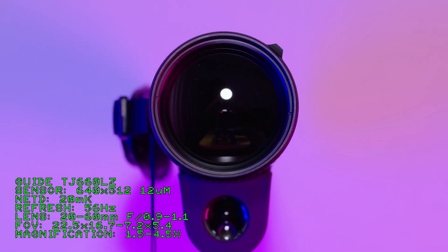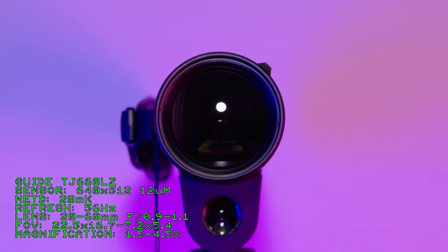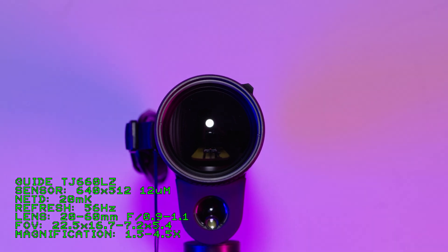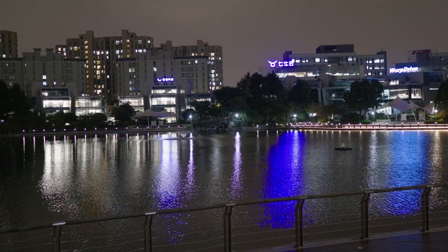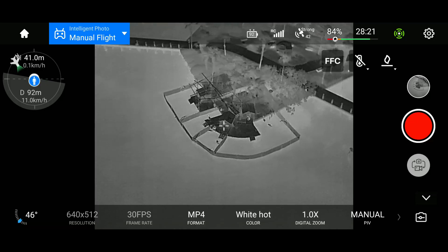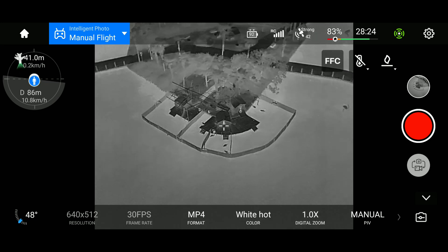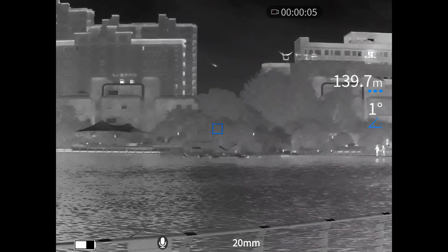Combining the advantages of both, we have the TJ-660-LZ. It has a lens that can zoom from 20-60mm, giving you a field of view of 22.5 degrees on the wide end at 1.5x optical magnification, and 7.2 degrees on the narrow end at around 4.5x optical magnification. To compare the three devices, we've come to an artificial lake. ISR has picked up some waterfowl at an artificial island in the middle of the lake, approximately 140 meters away from the observation point.